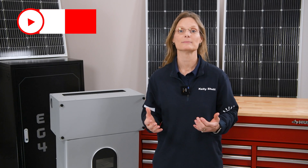I hope you found this helpful. If you'd like more tips, tricks, and updates on future product releases, be sure to subscribe and check us out at signaturesolar.com. I'm Kelly with Signature Solar, empowering you to own your own power. We'll see you next time.